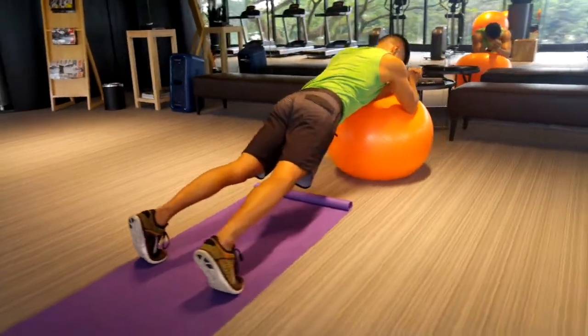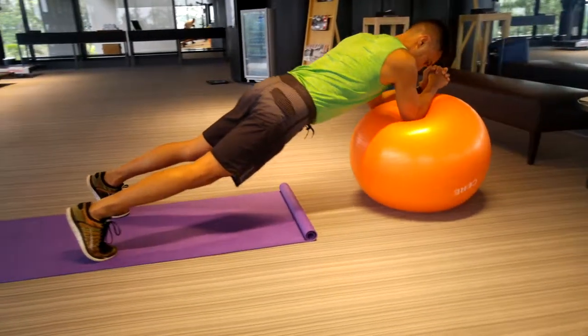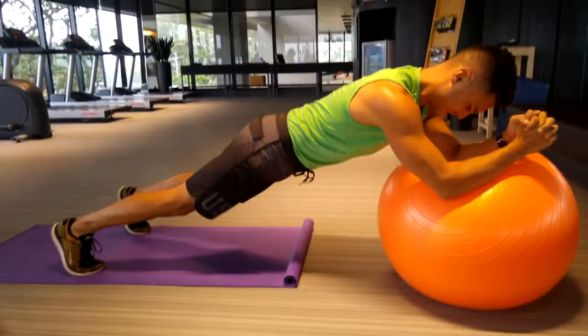Now if you want to work your obliques, you're going to push the ball to one side, pull back to center, and then push the ball back out to the other side.